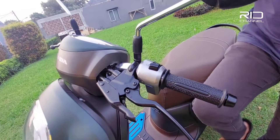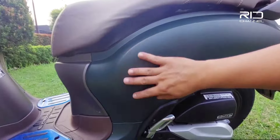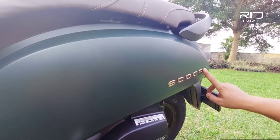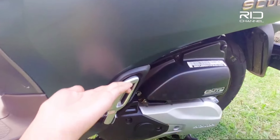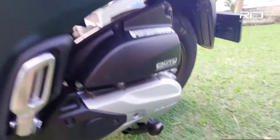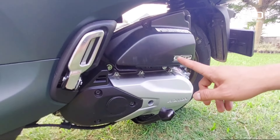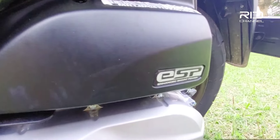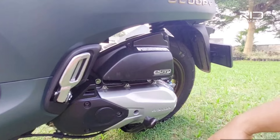Warnanya dove full, ada tulisan Scoopy warna gold. Full stepnya udah pake yang model click, masih sama seperti versi sebelumnya. Mesinnya 110cc dengan teknologi ESP (Enhanced Smart Power), tapi pendinginnya masih pake yang manual, belum pake air radiator.